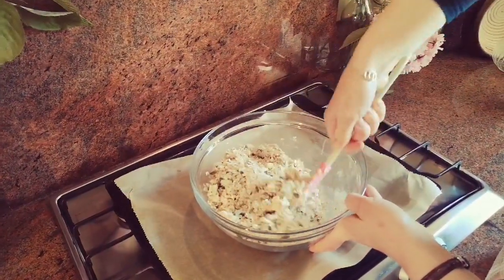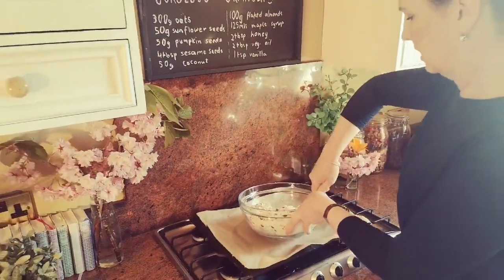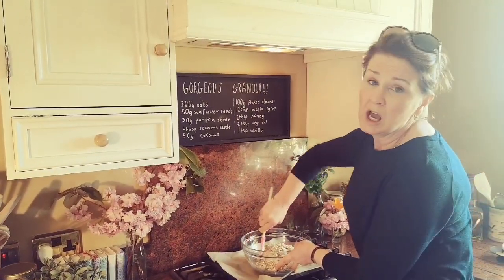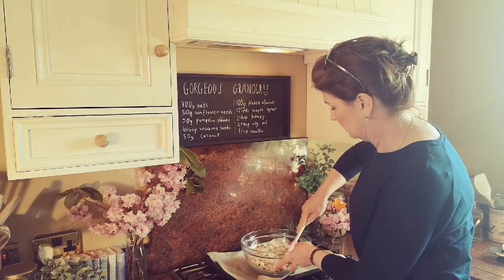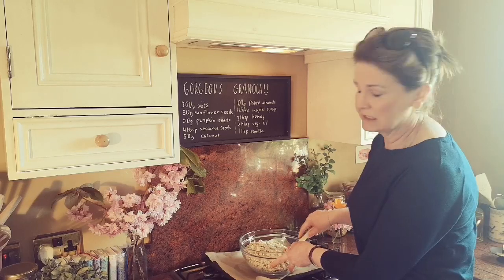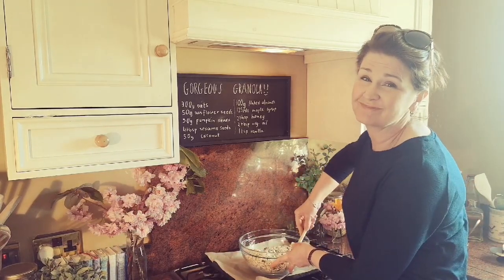I don't know how you like to eat your granola - some people like it with milk just as a breakfast cereal, some people like it with natural yogurt. I wish I was one of those people but I just don't like it, it's not sweet enough for me. So I buy yogurt that is zero percent fat with a little bit of vanilla in it.